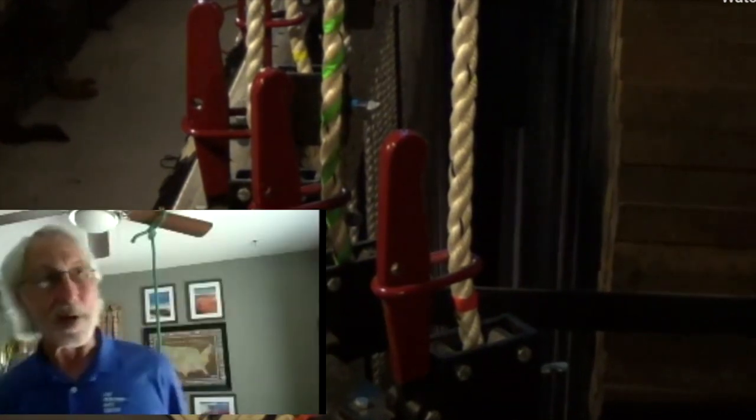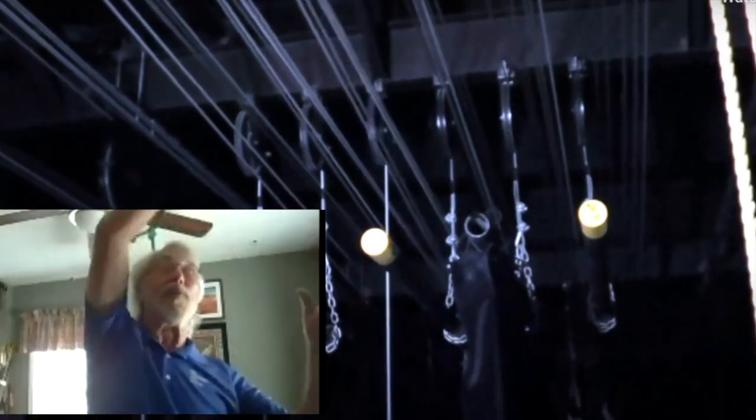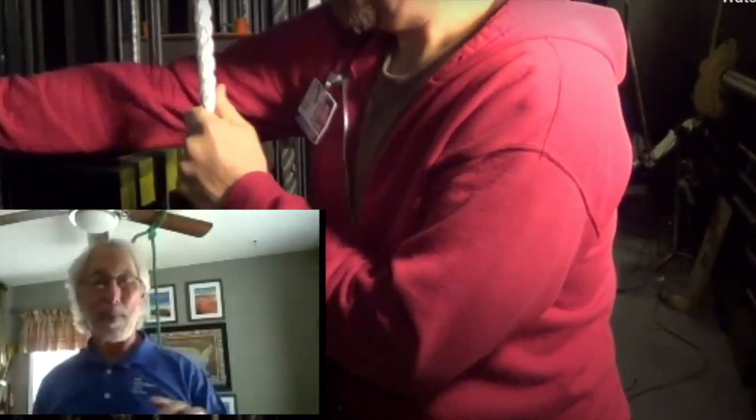Well, first of all, a counterweight system in theaters is basically set up like a giant seesaw — it's a balancing system. You have the side that the weights go on, which is called the arbor, and then there are cables that run all the way up to the ceiling and above that, going over and dropping down to support a pipe.